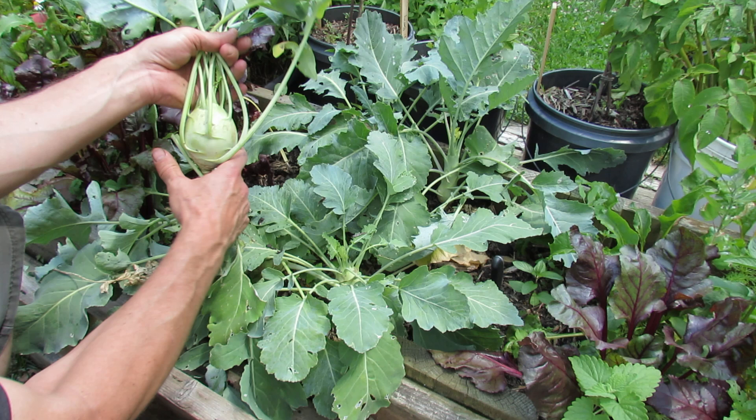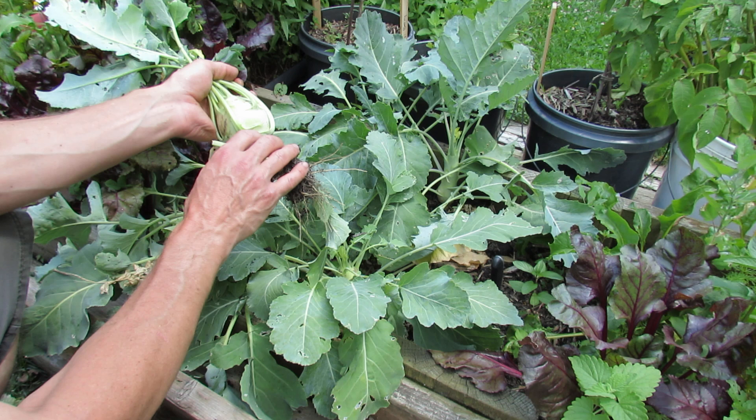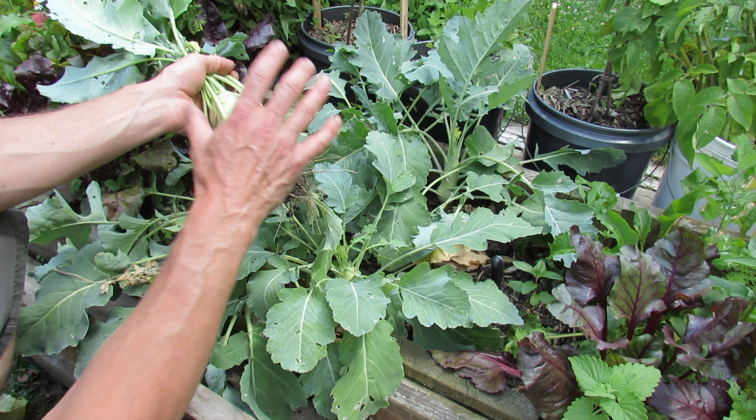Kohlrabi is a cool weather vegetable — it likes the cool weather and it can take a light frost. Put this in the ground, if you're going by seed, a couple weeks before the last frost. You can start it indoors and transplant it outside, but if you start it indoors make sure you get it into the ground pretty quickly. You don't want the roots to start coiling up in the containers because it stresses the plant and you won't get a nice bulb size.